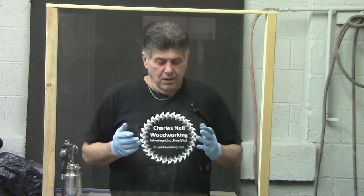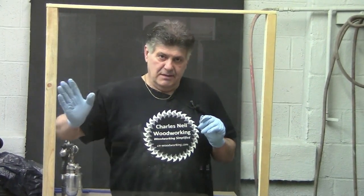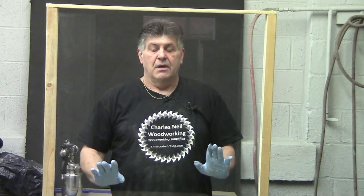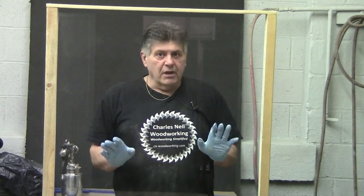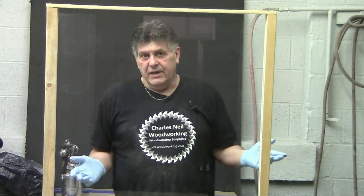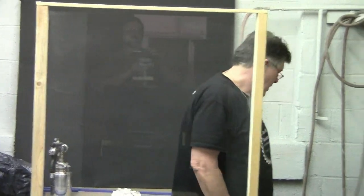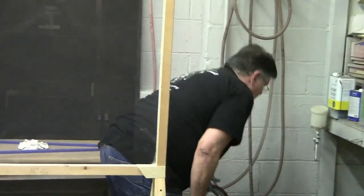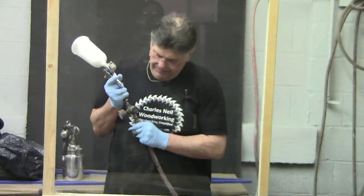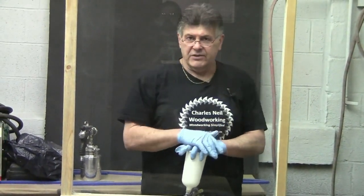What I want to look at now is the basics of getting the gun adjusted to the fluid. In this segment we're dealing strictly with water base. What I'm using is a pigmented finish just so you can see it well. We're going to talk about texture — that's the texture of the finish as it goes on.